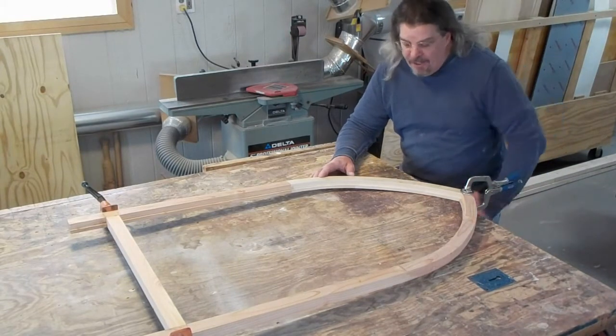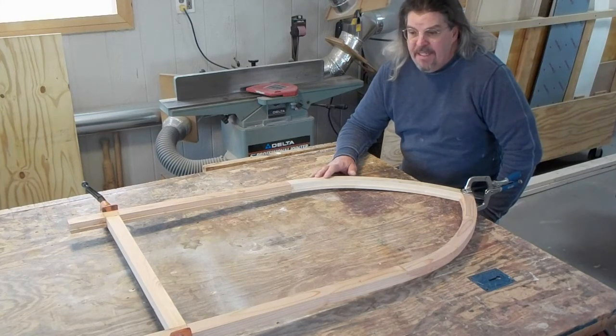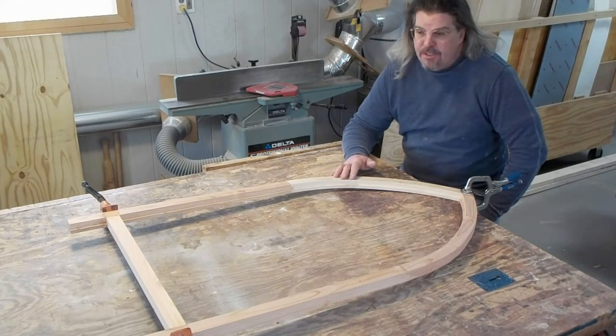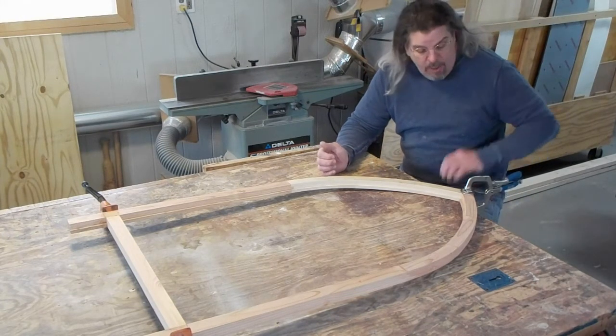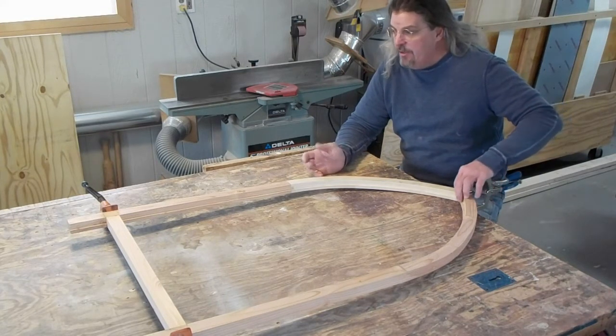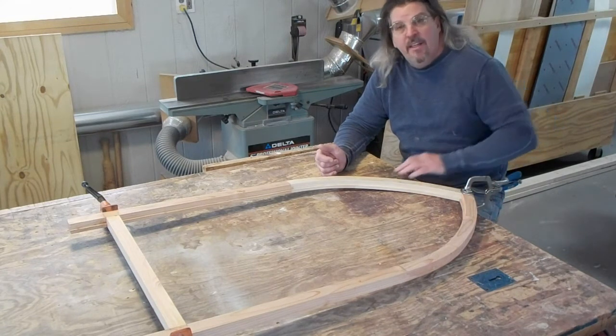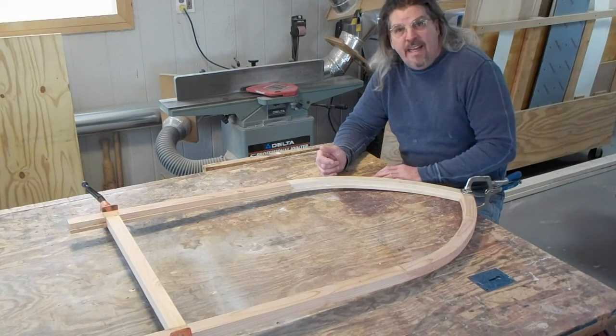Here's our sash for the arch top window. What's going to happen next is I'm going to remove all the clamps, install dowel pins in all the joinery to make sure it never comes apart even if the glue fails. And then I'm going to use this to create a template for the stained glass that's going to go inside of it.